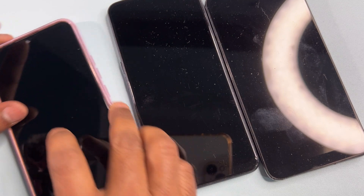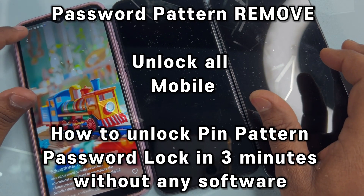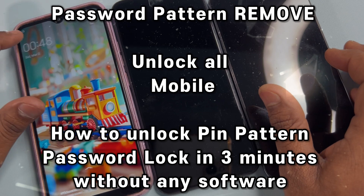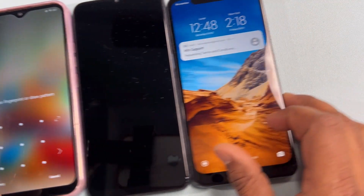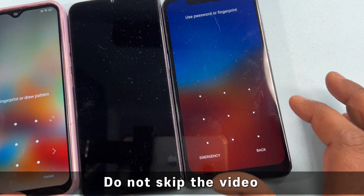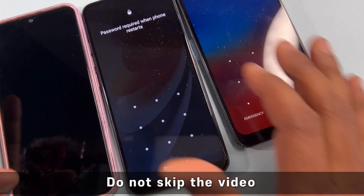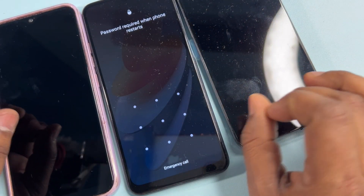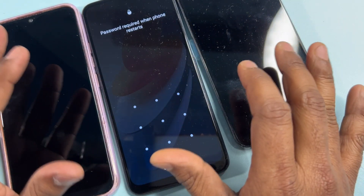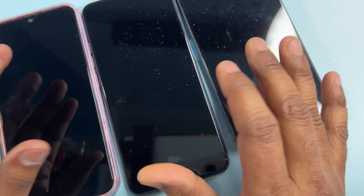Hello friends, if you have any Android device and your Android device is locked and you can't unlock it, in this video I will show you how to remove any Android pin, pattern, or password lock in just two to five minutes, without losing any data, without using any computer, and without using any unlocking tool or software.